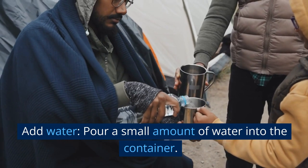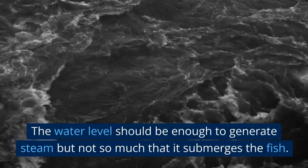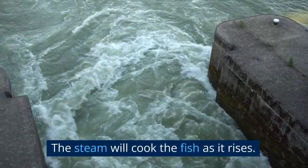Add water. Pour a small amount of water into the container. The water level should be enough to generate steam but not so much that it submerges the fish. The steam will cook the fish as it rises.